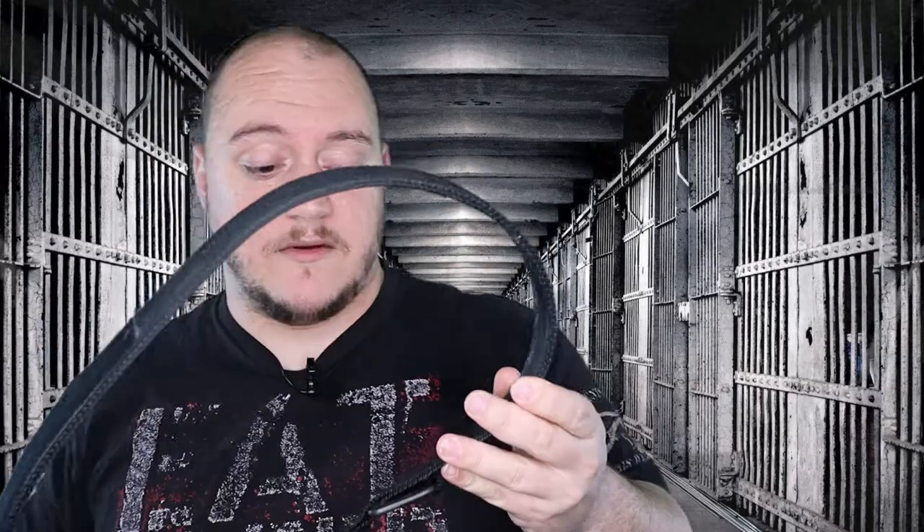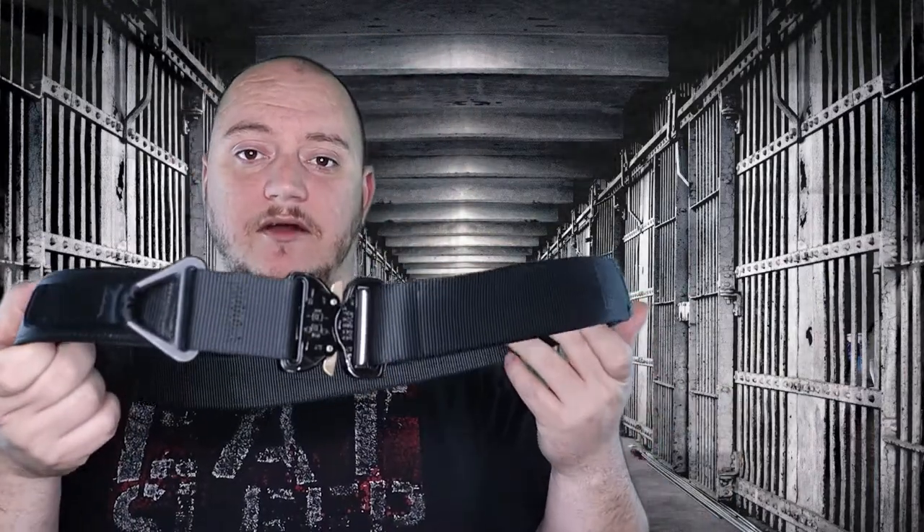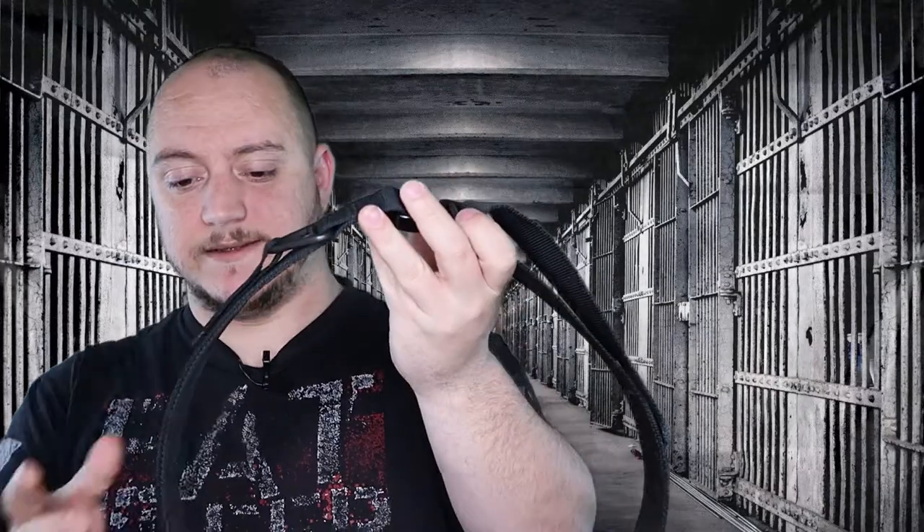We wear obviously big key sets at the jail. Our biggest ones are probably close to two, maybe three pounds worth of keys. When we do our tours we run multiple key sets — one block or pod key set is probably close to a pound. So you're wearing a pound on your side all day hanging from your belt, and you gotta have something that's going to hold up to it. With that spring steel core, this thing does great.